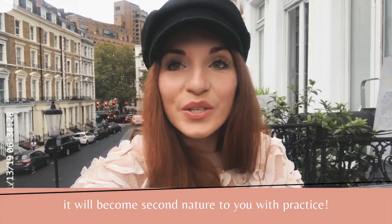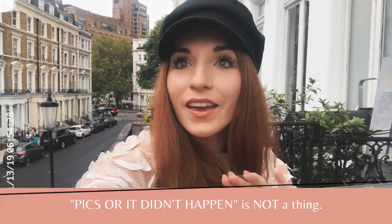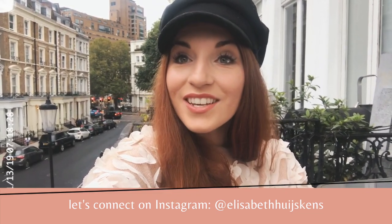Those are all my tips — they really change the game when you're traveling alone and want photos for your Instagram. But nothing will help like practice, so don't get discouraged if these tips don't work right away. I promise you'll reach a point where this comes second nature. I want to leave you with the thought that 'pics or it didn't happen' isn't a rule — you can have beautiful, purposeful moments you remember forever even without a photo. But we all want those travel photos for Instagram, and that's totally fine. Thank you so much for watching — follow me on Instagram, I reply to all my messages. Bye, friends!